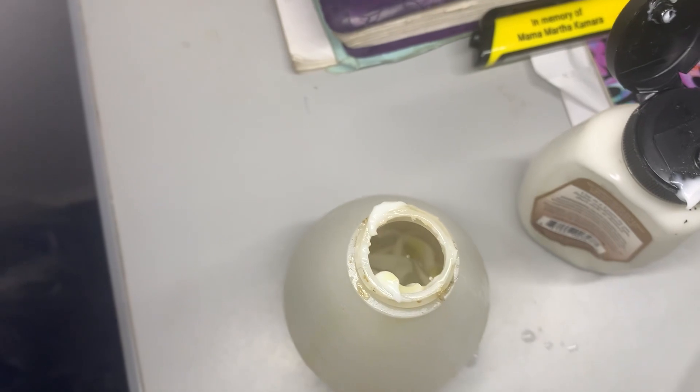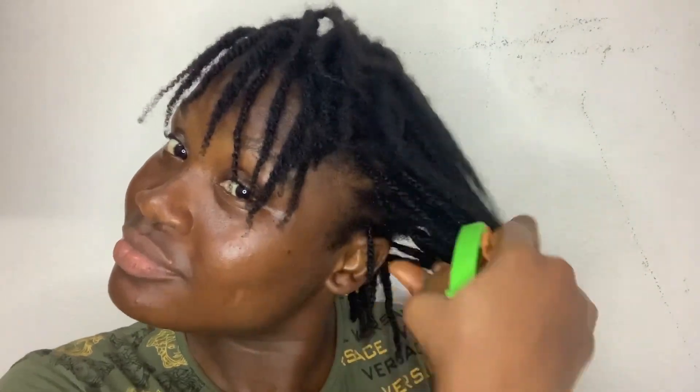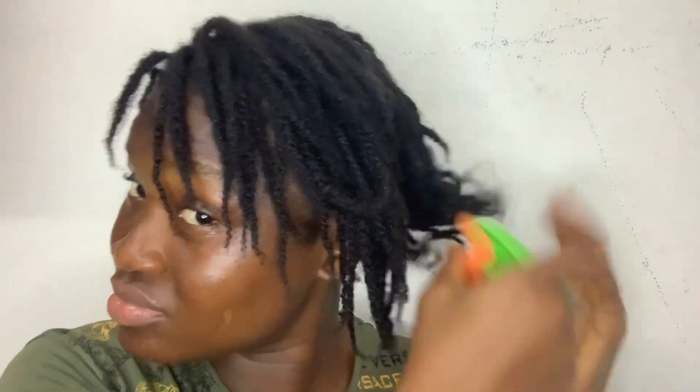Just an advice: never take your protective style down when it's dry. Protective styling is meant to help promote your hair growth, but your hair will not grow if you take it down the wrong way. Always make sure you moisturize your hair before taking it down, because our hair is always fragile in its dry state. You can either use a leave-in conditioner or try this recipe.